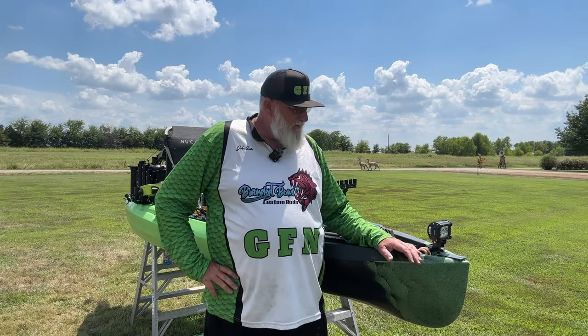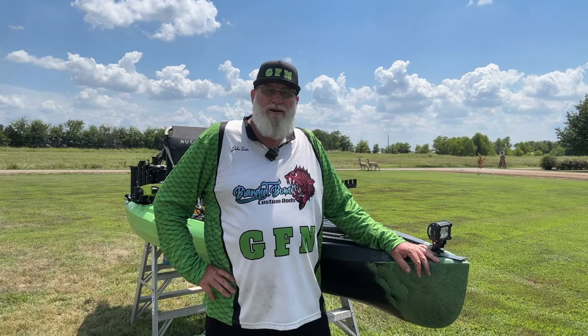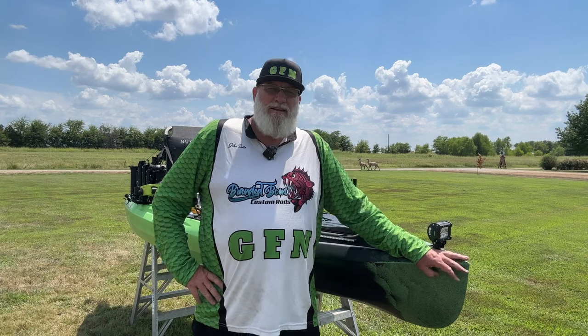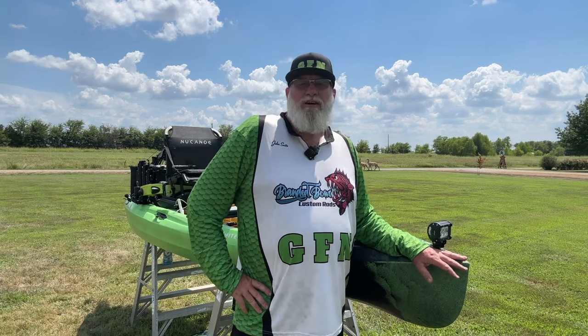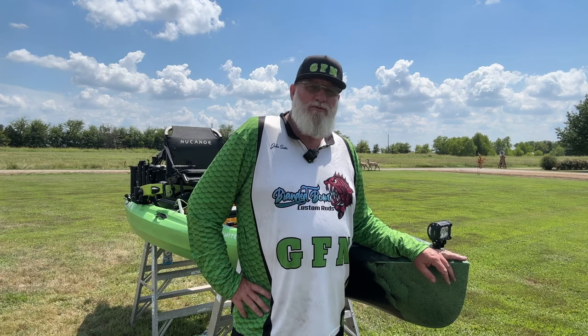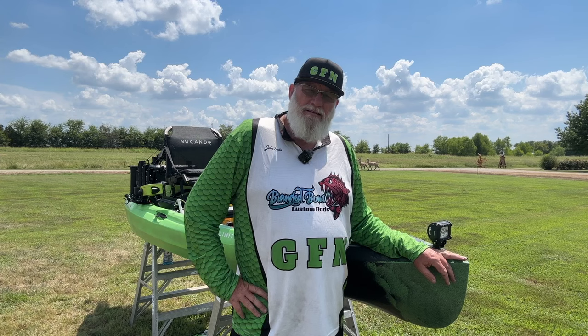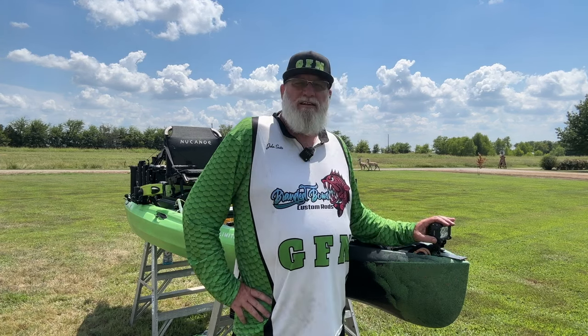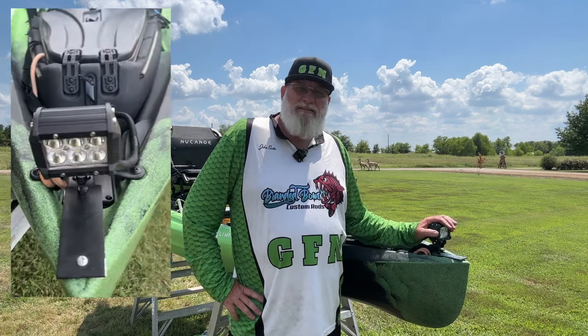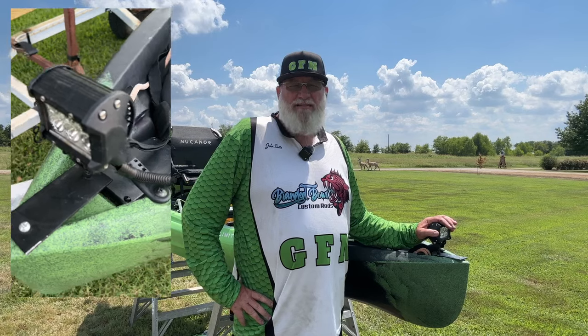I'm going to take you from bow to stern here on my new New Canoe Unlimited. One of the very first things I've done — fishing here in East Texas, you tend to see some alligators occasionally. I want to be able to detect those at night before they can detect me. So I've added this little Nilite spotlight here that's connected to my Yak Attack system so I can see those gators before they see me.